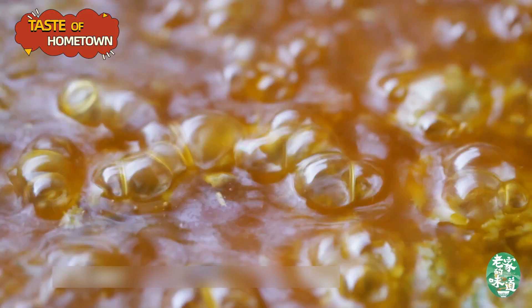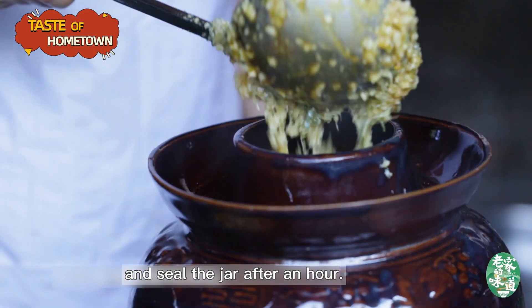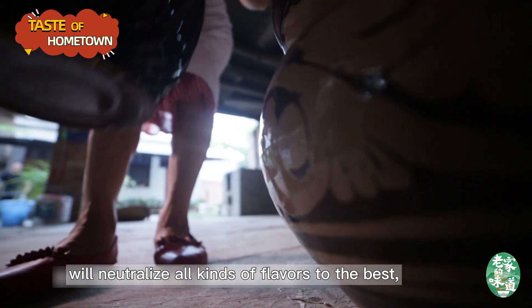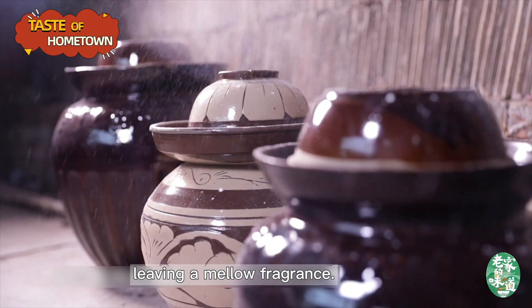Boil with high heat, stew with low fire, and seal the jar after an hour. Time itself will neutralize all kinds of flavors to the best, leaving a mellow fragrance.